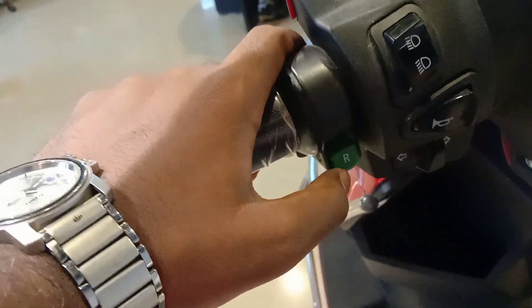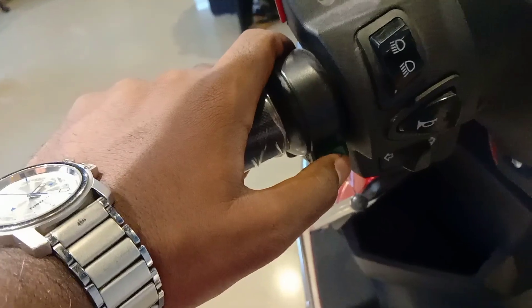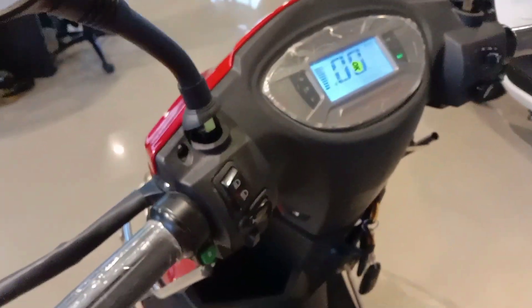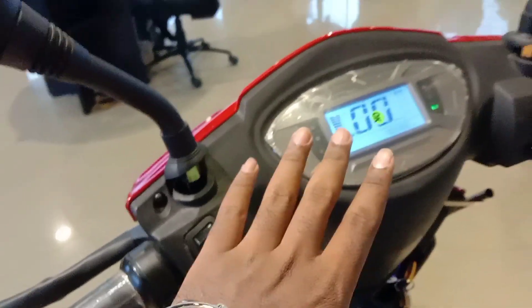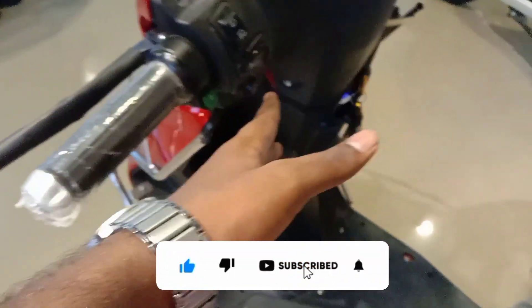There are reverse switches on this bike. The reverse move feature is a super feature. We also have the RLS switch available.